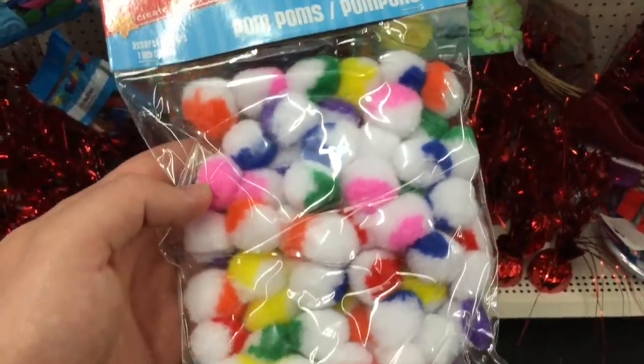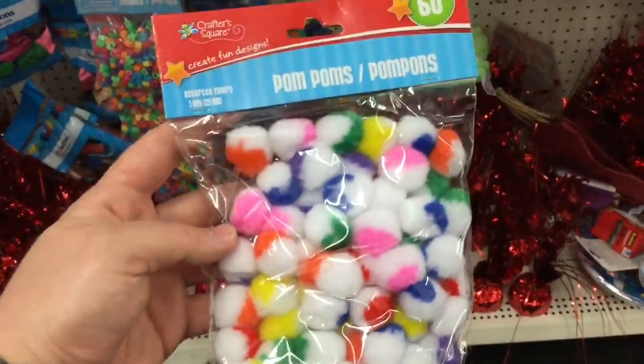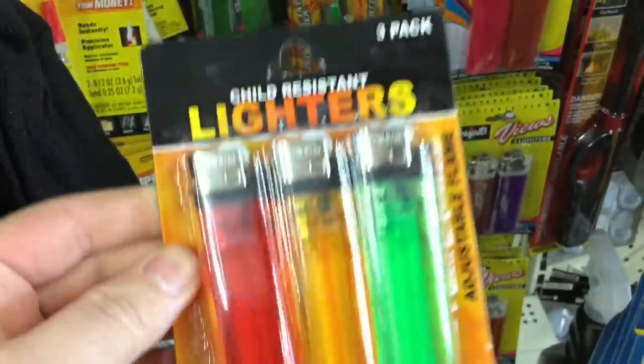Petroleum jelly first for getting some fire started. Surprisingly, this Dollar Tree doesn't carry cotton balls, but they have cotton pom-poms — so you get 60 fire starters to add to the Vaseline. And a three-pack of lighters so you can start the fire.